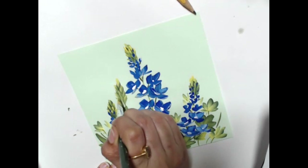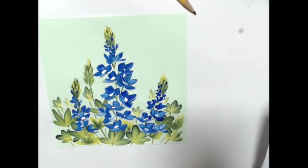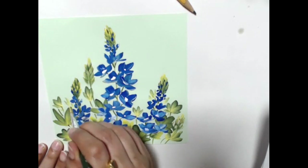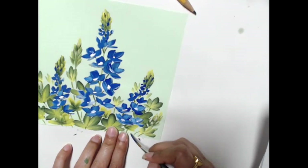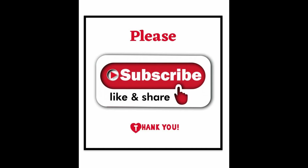Towards the end, I added more buds - probably wishful thinking since there were only three flowers on mine, but I wanted many more so I painted in a few extra buds. And that's it, I'm done with the painting! I'm signing my name in blue. I hope you enjoyed the video and will paint along with me - thank you so much for watching, bye bye!